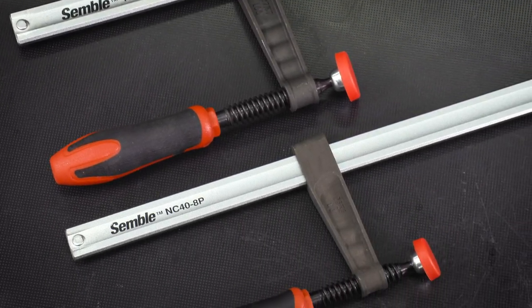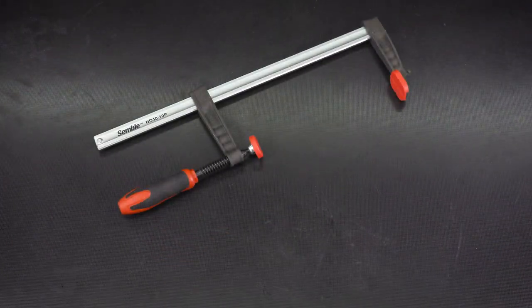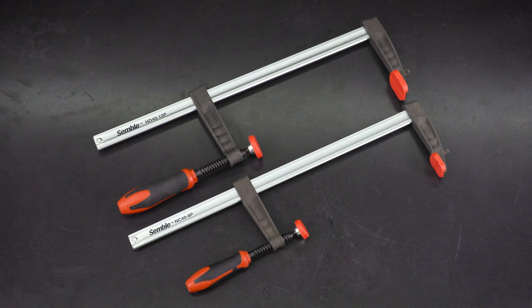Symbol offers two styles of F-clamp. The heavy-duty models have 4-inch clamping depth and can deliver up to 880 pounds of clamping force. The medium-duty models have 3⅛ inch clamping depth and a maximum of 600 pounds of clamping pressure.